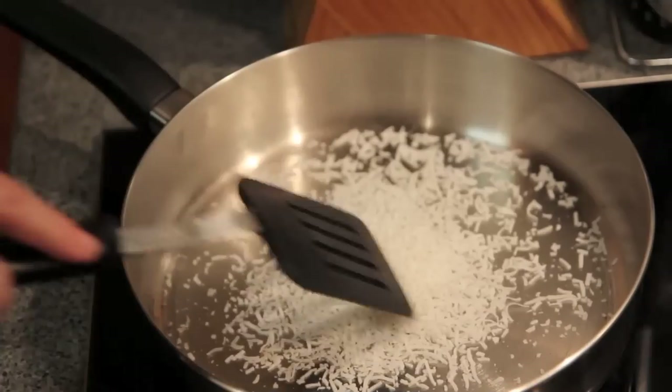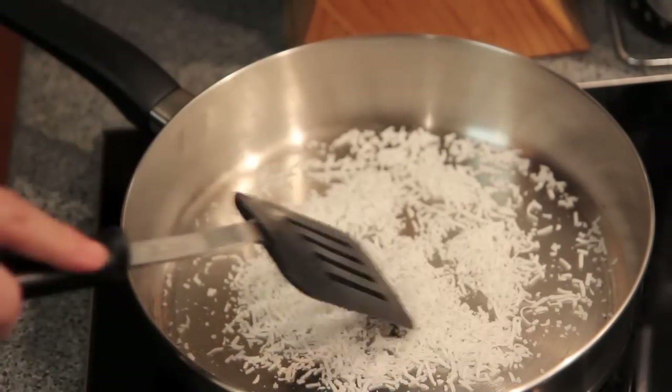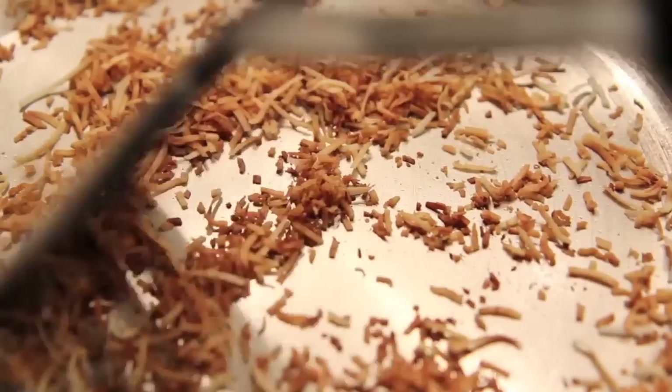While they're slightly cooling on a rack, let's get to toasting that coconut. Simply add the coconut into a pan on a low to medium heat and just stir until it's nice and golden.